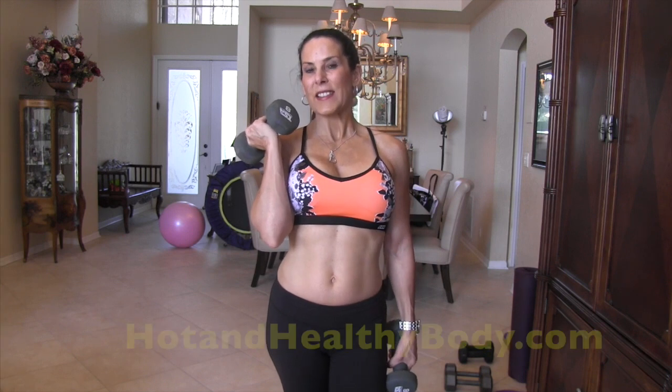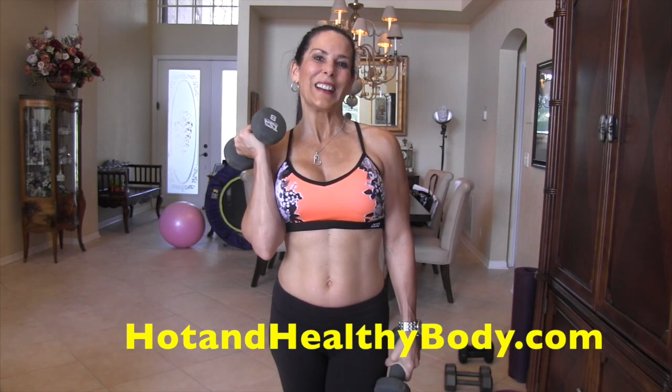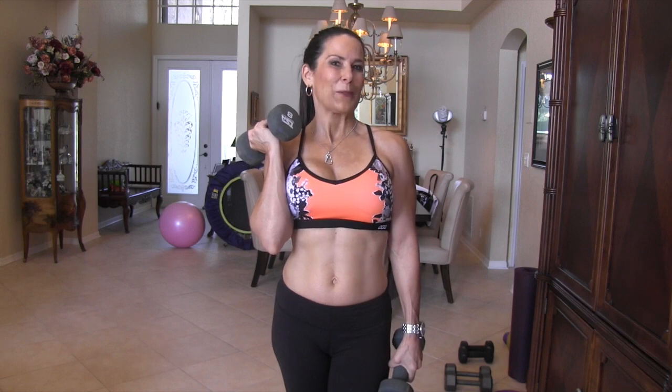Love you guys! Subscribe to my YouTube channel, come visit me at lauralondonfitness.com, and check out my new website hotandhealthybody.com. I will see you again real soon in the next video — have a good week, bye bye!